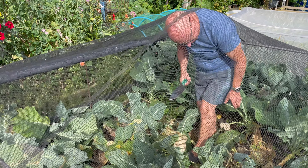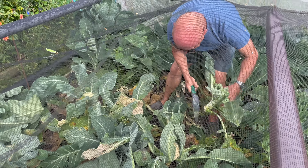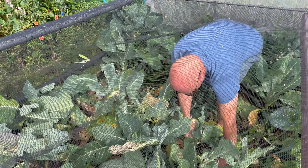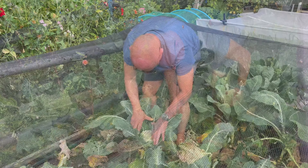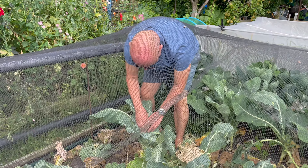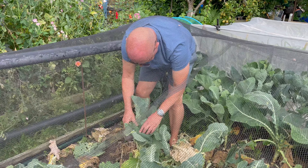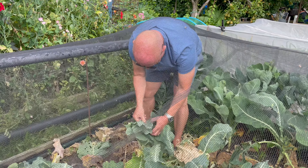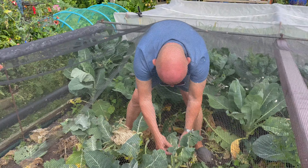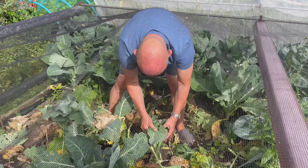I'll have a look what I've got to start with. I've got a couple here that I'm going to risk leaving for another probably week or so. What I like to do is snap the leaves over — this keeps the curds nice and white and they'll still grow inside there. There's just another little one here, although I think this one might be going over; the curds have started to get a little bit of a yellow tinge, but I'll try it anyway.